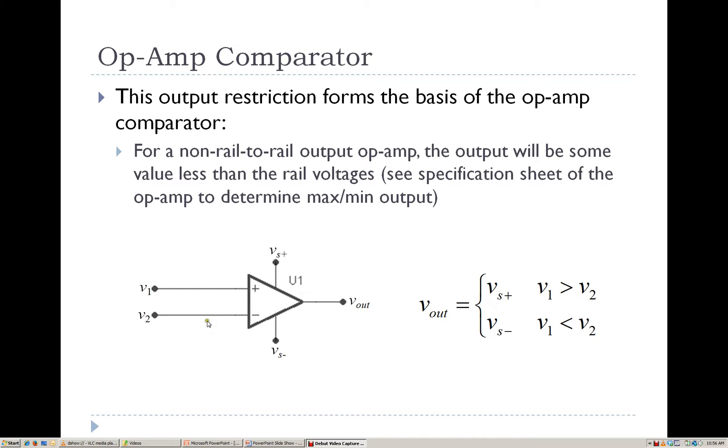If the difference is positive — that is, if the voltage at the non-inverting terminal is greater than the voltage at the inverting terminal — we'll have a positive potential difference. That positive difference is multiplied by a large gain value, which will drive the output close to the high side power supply rail.